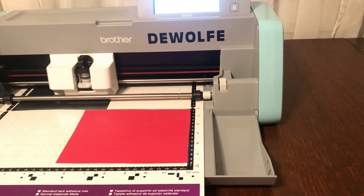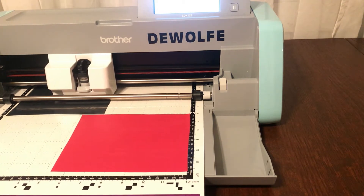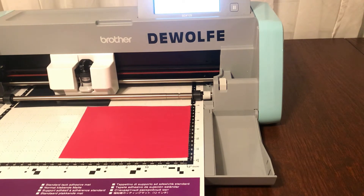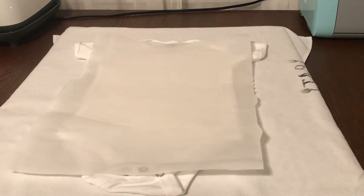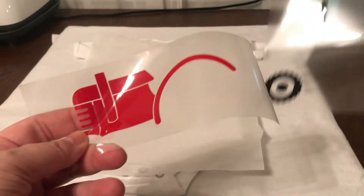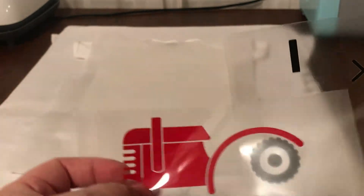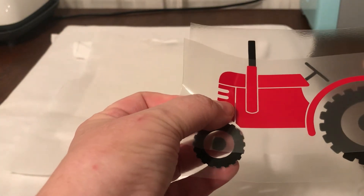I just love this design, it's so cute. I will put a link in the description for where I found it on Etsy. All right, so we got it weeded. Here is the dark parts — the black parts — and this is the red part. You can do these any color you want. I'm just going by the design because this is exactly what I was looking for — a little cute vintage tractor design.